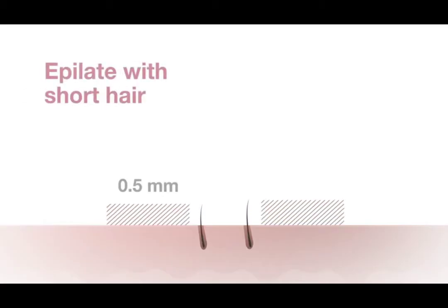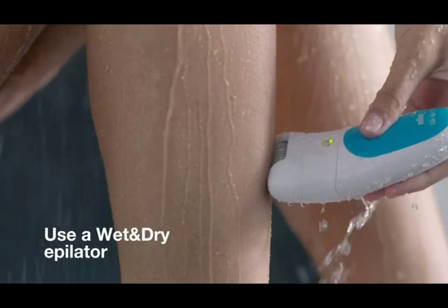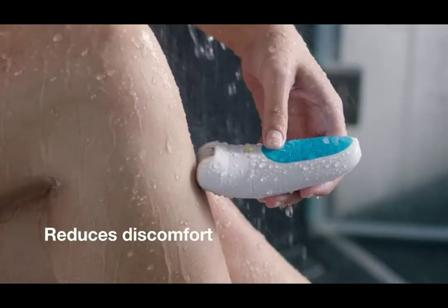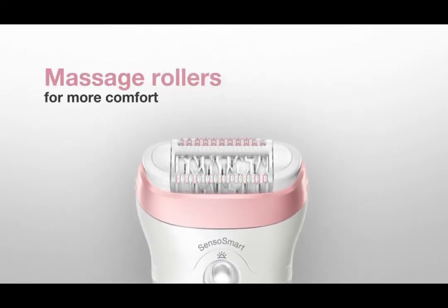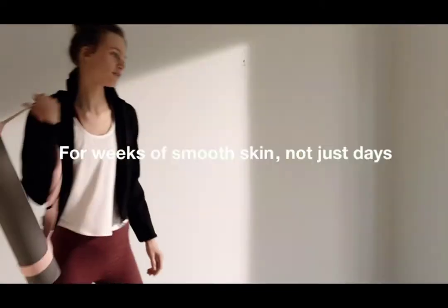And there is more you can do. Epilate with short hair. The ideal hair length is between 0.5 and 5 millimeters. Longer hairs may need more passes with more discomfort. Using a wet and dry epilator in the bathtub with warm water reduces discomfort. Braun epilators feature massage rollers that help to make epilation more comfortable, for weeks of smooth skin, not just days.